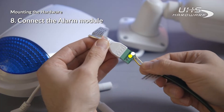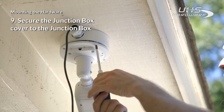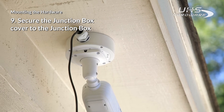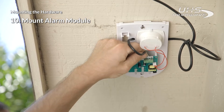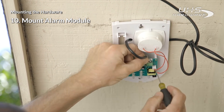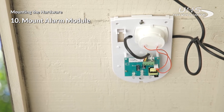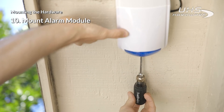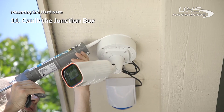Once all the connections inside the junction box have been completed, secure the box cover to the junction box while making sure the camera is pointed in the general direction of the pool. The alarm module can be positioned within three feet of the camera unit at a location of your choice. Perform the required cable connections according to the owner's manual and then close the alarm cover. It is recommended to caulk the junction box to ensure a tight seal.